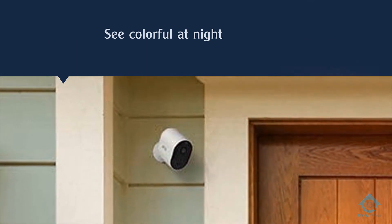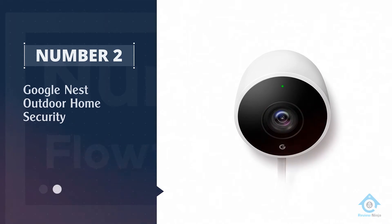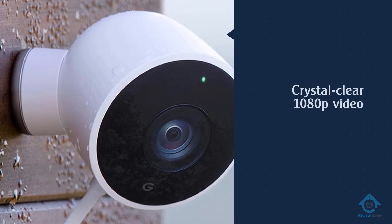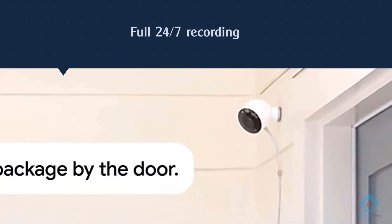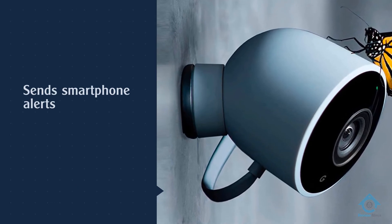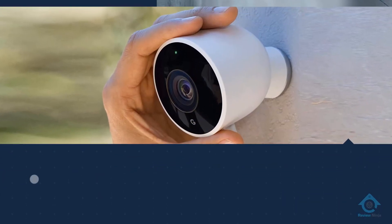Number two: Google Nest outdoor home security. With the Google Nest Cam Outdoor, you get crystal-clear 1080p video whenever motion is detected, or full 24/7 recording of everything, depending on your Nest Aware subscription plan required if you want to view your footage. The camera sends smartphone alerts and keeps a detailed in-app timeline when motion occurs.